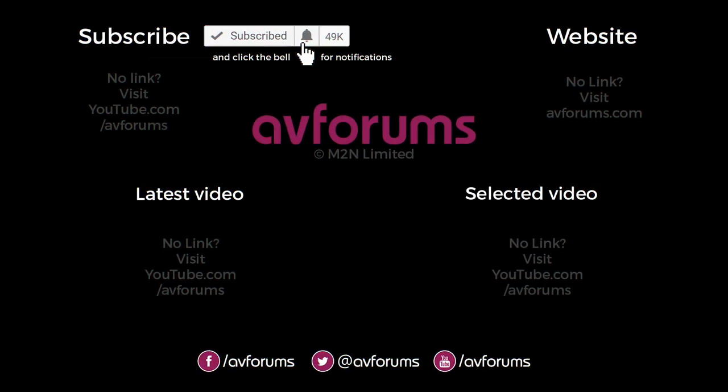If you enjoyed this video then please like and subscribe. You can find more reviews, news, articles and videos like this at avforums.com — Europe's largest community for TVs, home cinema, movies, games, tech and gadgets. Thanks for watching.